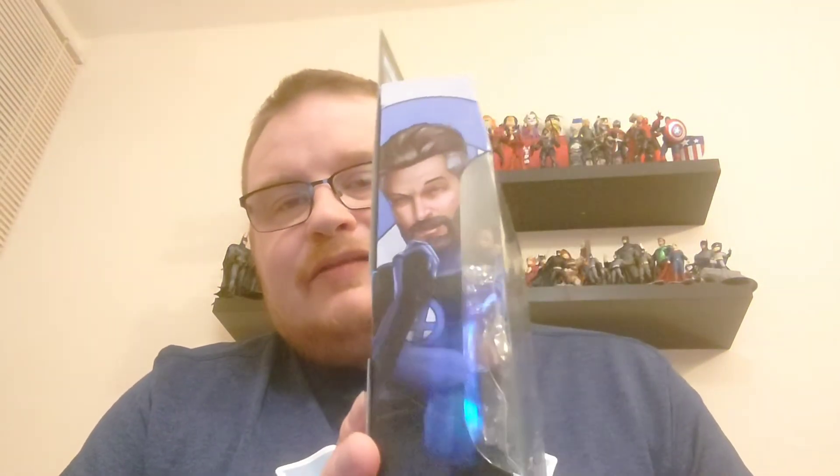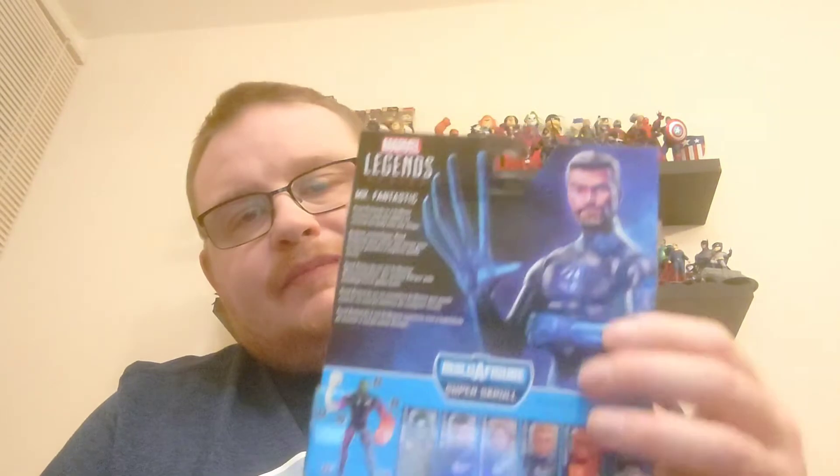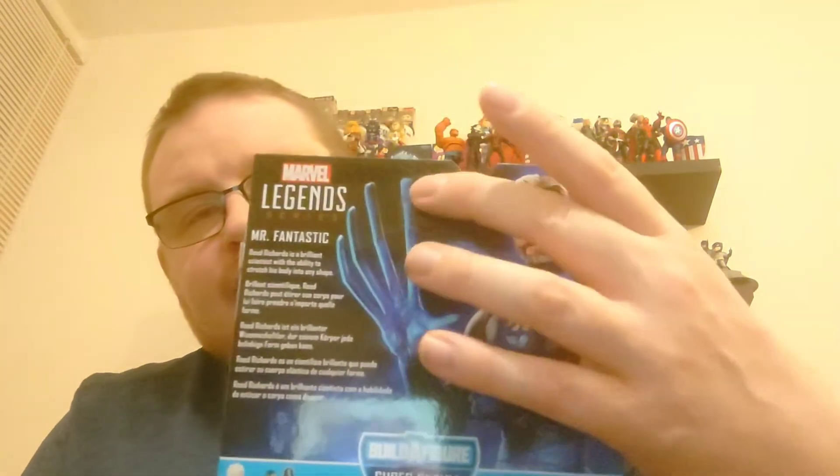You can see the artwork on the side of the box of Mr. Fantastic, and on the back of the box you can see him with his stretchy, fingered hands.